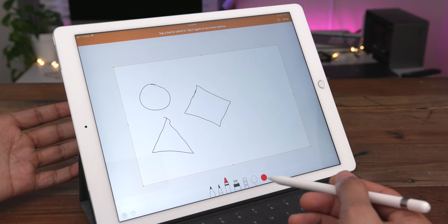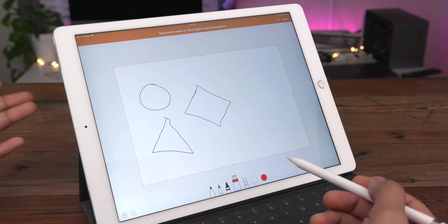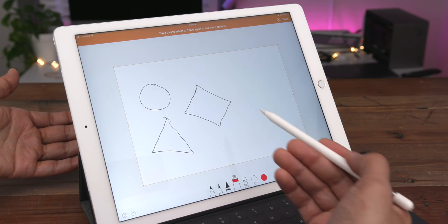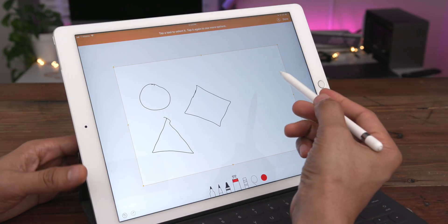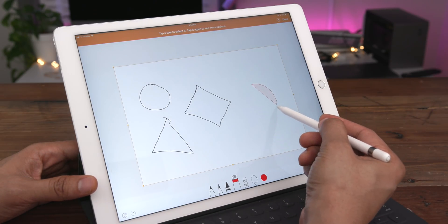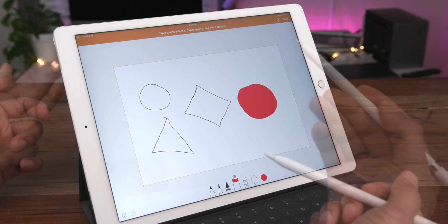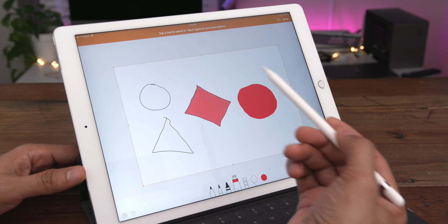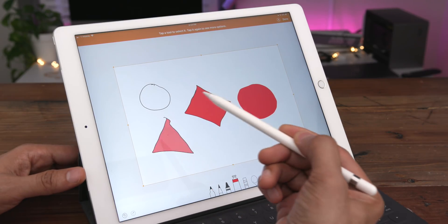Let's talk about the fill tool, which is a very interesting tool that allows you to create a filled-in shape. But not just that — it also allows you to fill in already existing shapes on the canvas. You simply draw your shape and it creates a filled-in shape, but you can also tap inside of already existing shapes to fill those in as well.